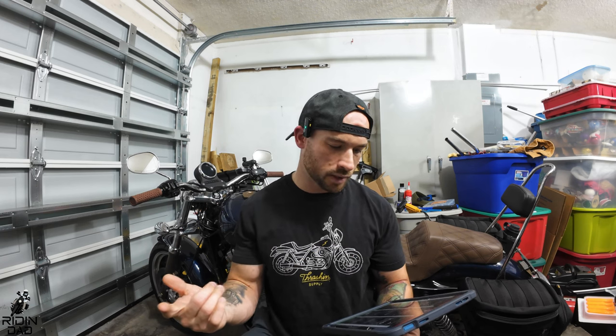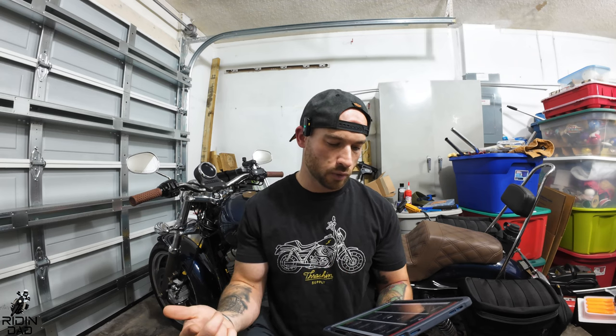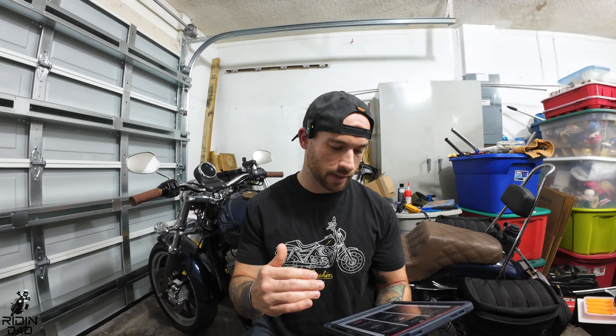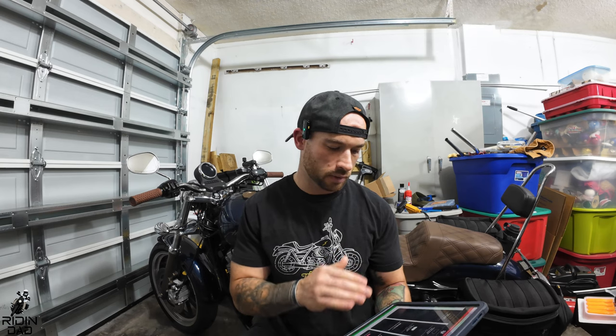They are all DOT 22.06 certified, and the track version is additionally ACU gold certified. They all use the same shield and all include a clear visor. The track includes an upper sealed fit plus a tinted visor with an upper sealed fit, and the carbon also includes a tinted visor, which is true — when I bought mine it did come with both the clear and tinted visor.